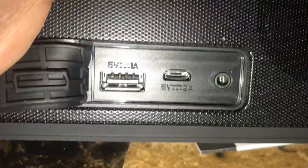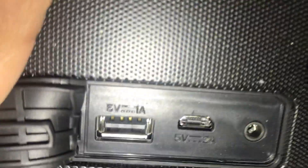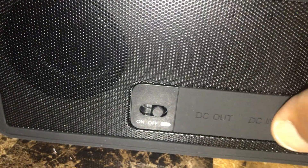You got the auxiliary port and the charging output right there — the USB to charge your devices. And that's it.